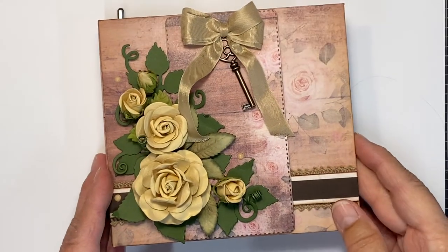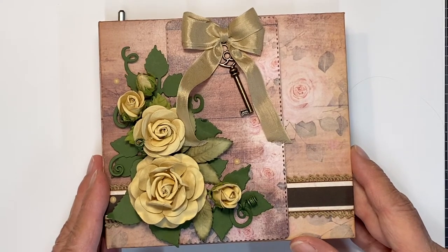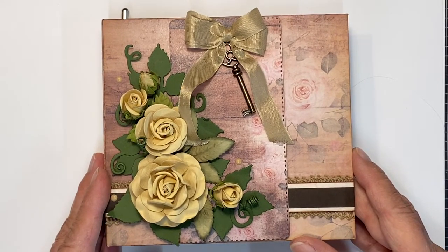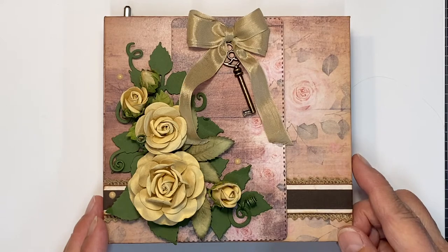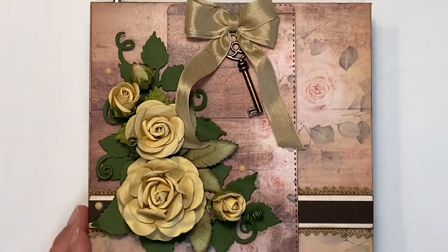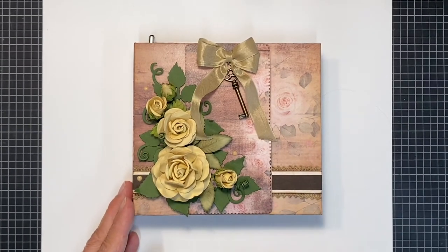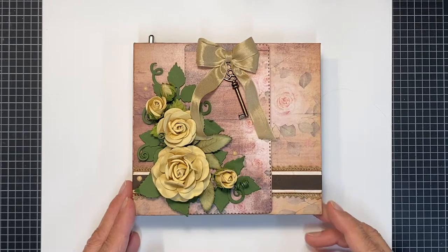This is really my first attempt at covering one of the books with something besides the artisan cardstock. I love my artisan cardstock and I won't change it, but I just thought I'd experiment. This is from the Love Letters Collection — it's an exclusive paper found at Country Craft Creations. The link will be below to purchase some of this paper. Now let's get started.